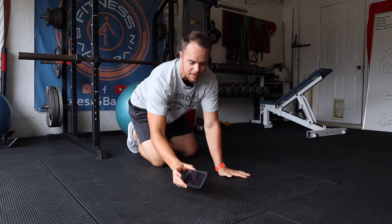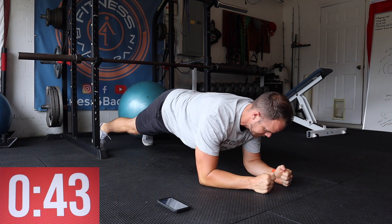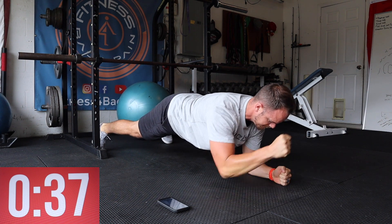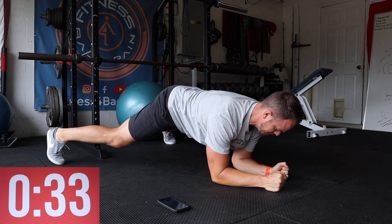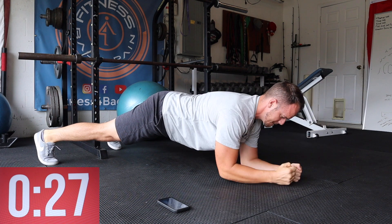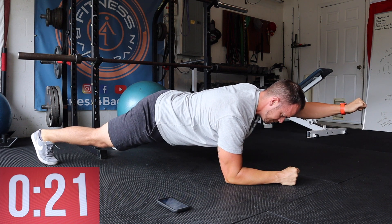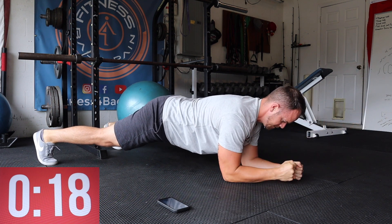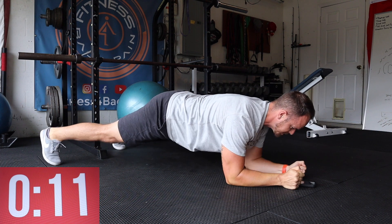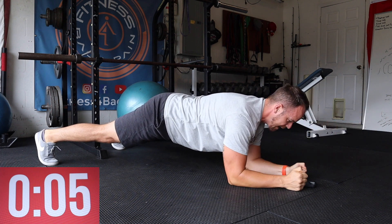45 seconds on the clock. Grab your timer. On your elbows, we're doing plank punches. 10 more seconds to go. Nice and easy. Don't rotate the hips. We're going to transition to an on-elbow side plank.